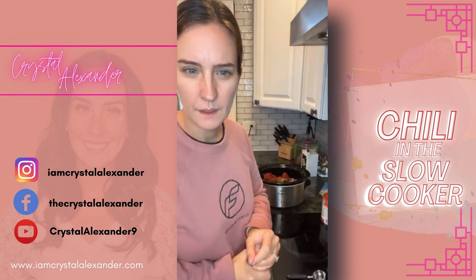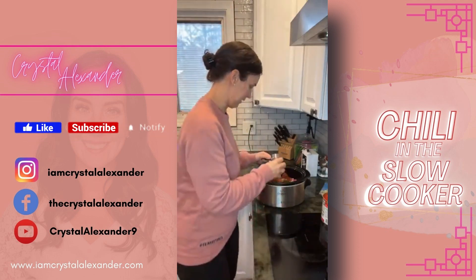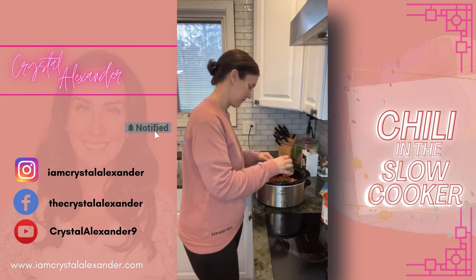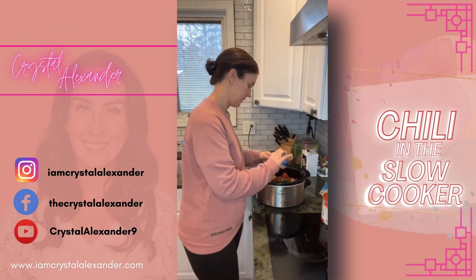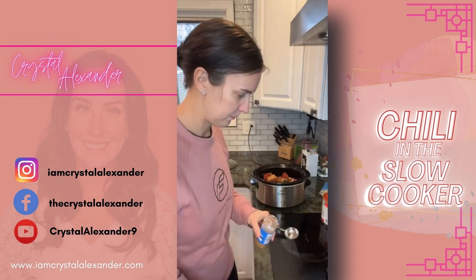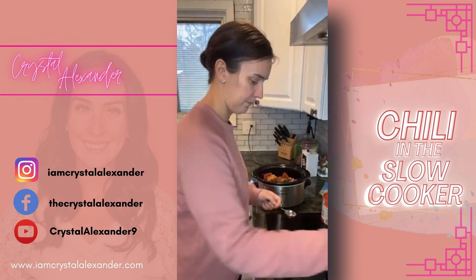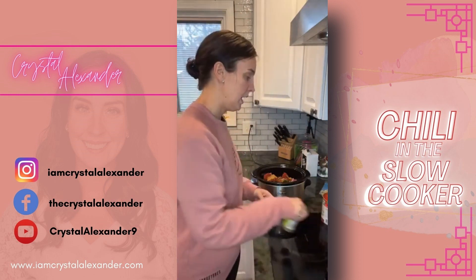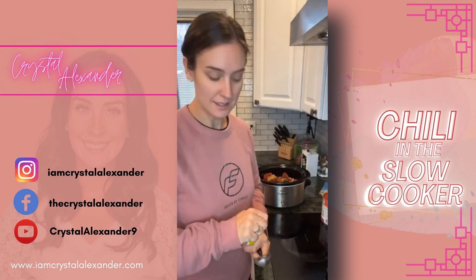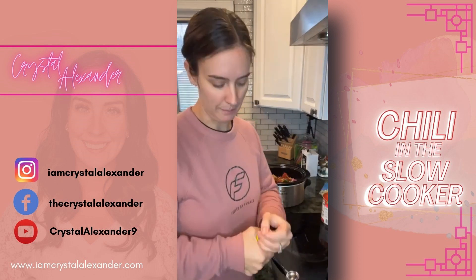We're gonna do two tablespoons of cumin — good morning everyone, I know, I'm already thinking about dinner! Then one tablespoon of oregano, and then we're gonna do some salt and pepper. I do have this recipe fully written out — it is linked in the description of this video and also in the link in my bio.